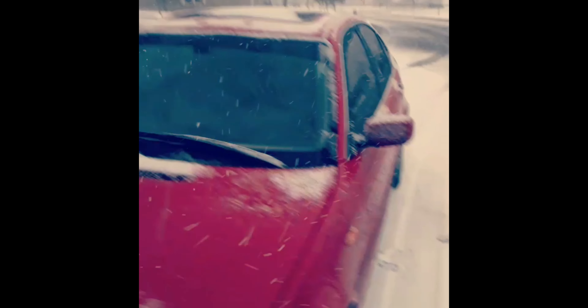This E46 is sweet — all-wheel drive for the snow, which is great because it's really bad out there. I've got the backup camera, touchscreen stereo — all of that. Yep.